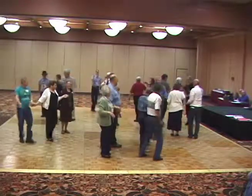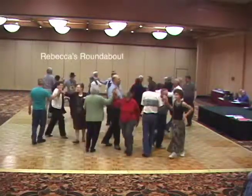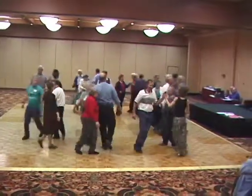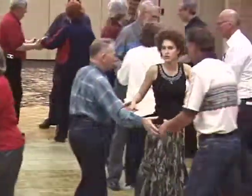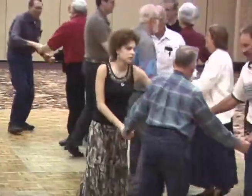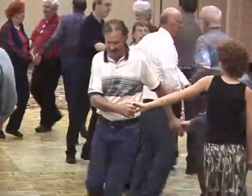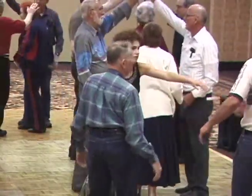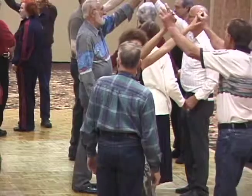Star right. Similar things. Star left. Circle left. And these are eight steps — they have a circle right. The ends form a two-hand arch, a four-hand arch.